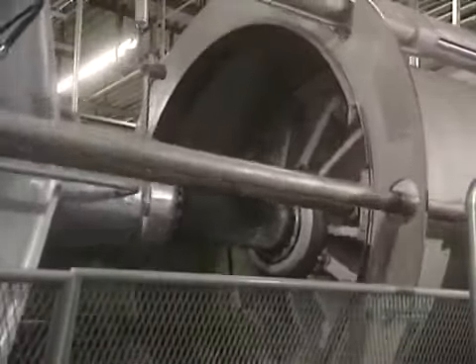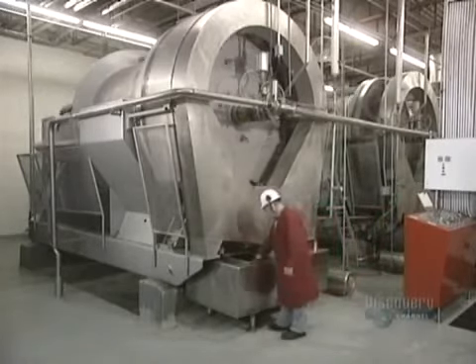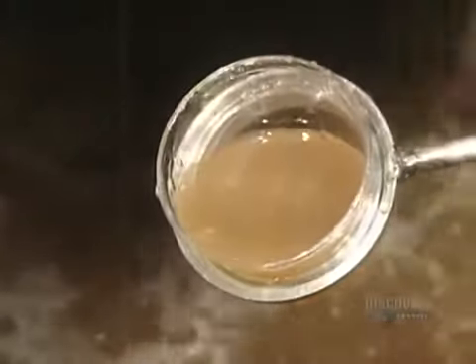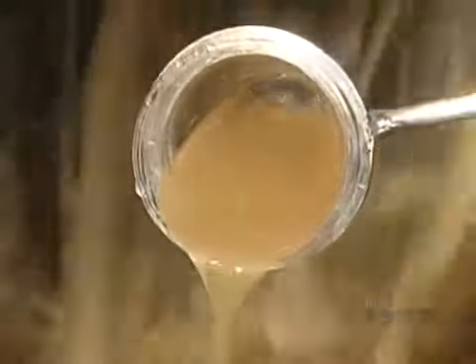Then they extract the juice. The gratings are pumped into a powerful hydraulic press. Inside the press, filter sleeves hold back the skins, seeds, and stems of the apples. Quality control is strict at each stage of the process — they draw off samples of juice to evaluate its quality and to make sure that fabrication parameters are well adhered to.